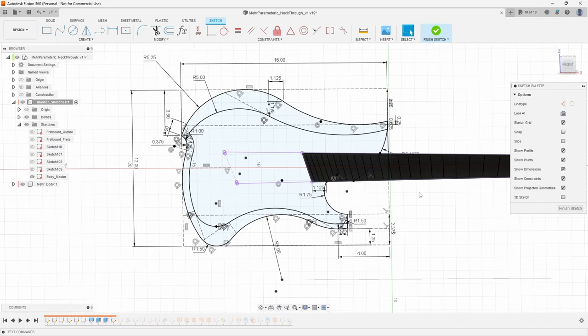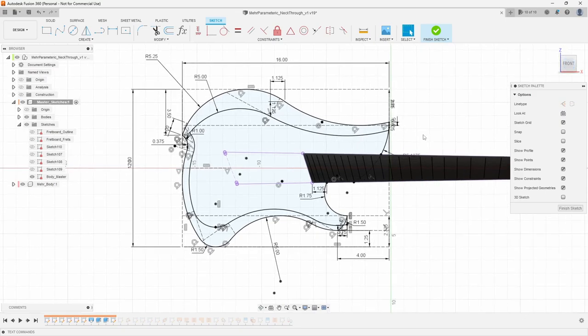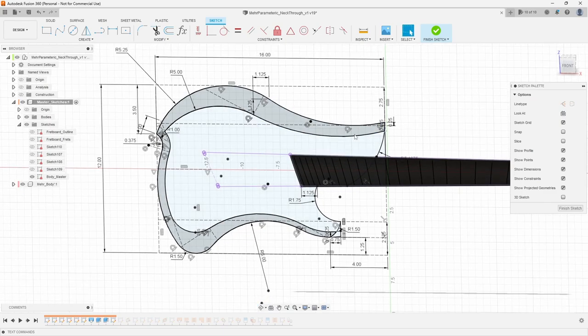The bigger challenge is if you're using splines — splines are notoriously hard to constrain. If you're trying to build a parametric guitar model, I think it's really smart to do the body sketch all with arcs and lines. But if you have to use a spline because you simply can't get the shape you want otherwise, you'll have to go through the effort of fully constraining it, or locking down the body so the fretboard pulls with it rather than the other way around. I'd recommend using arcs and lines, fully constraining them, and attaching to a fixed point on the fretboard. If you're using splines, do the exact same thing — fully constrain and find a fixed point.